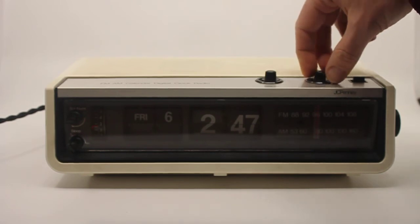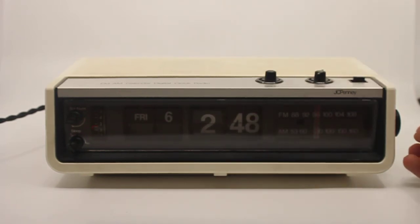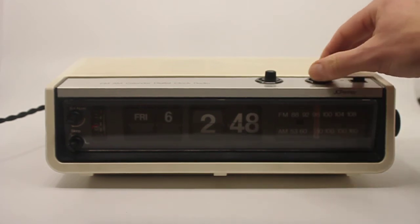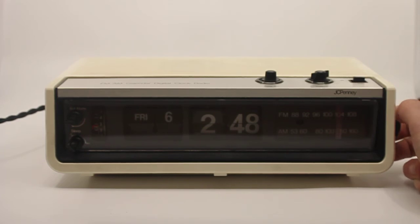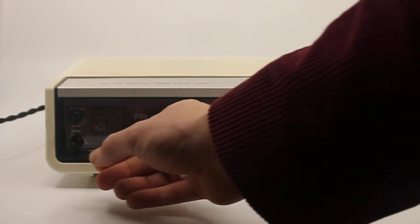Let's turn the alarm off and try the radio. I don't have a lot of reception in this part of the house — I got something but not much. When I go higher or elsewhere in the house I do get some reception, and the radio is actually working just fine.